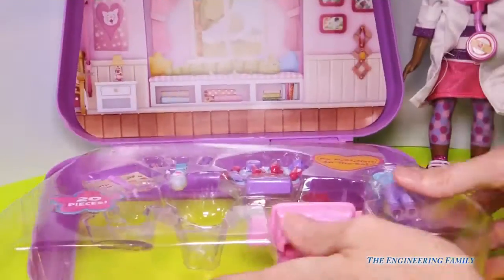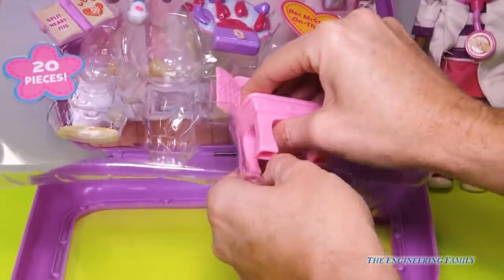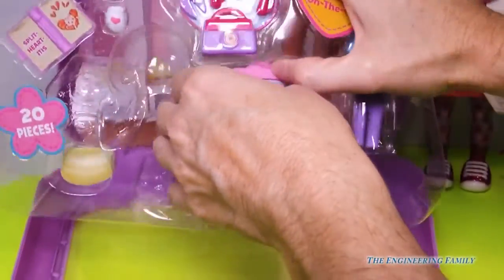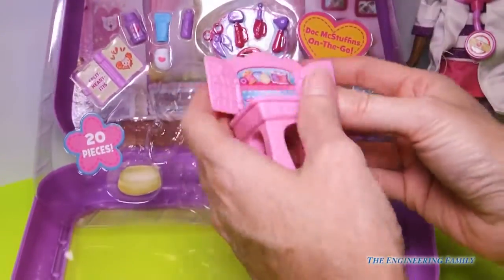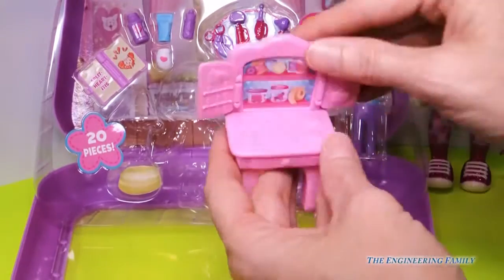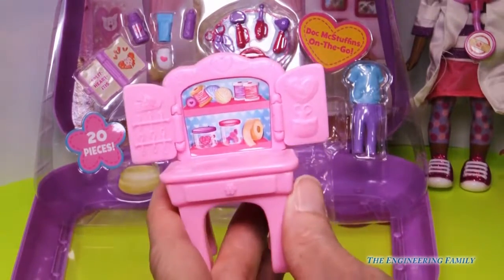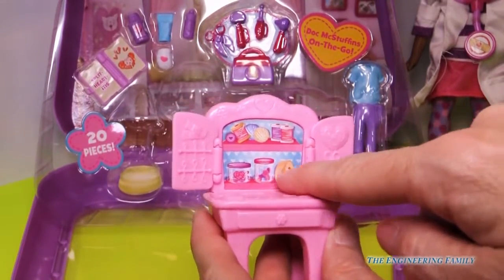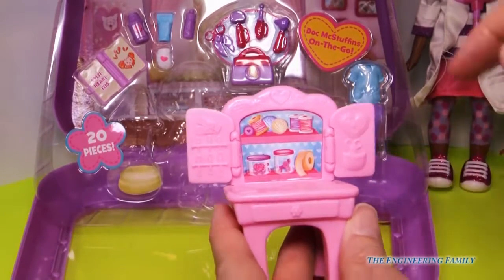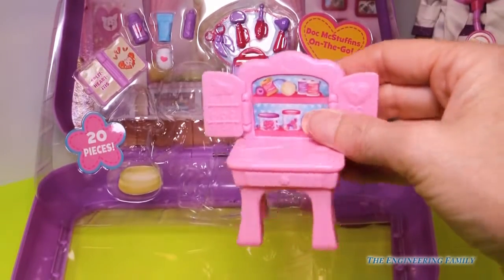Let's see what else is in the set. Doc McStuffins on the go — we have a little vanity, a desk that has some doctor stuff to play with. It has some bandages on there, and they open and close. We'll open it up — it's a desk. We have some thread and yarn for sewing and stitching up our hurt friends. Then we have some stickers if they were good, some extra buttons, extra hair bows and barrettes, and needles and scissors and hearts. I love how the drawers open and close — that's really cool.